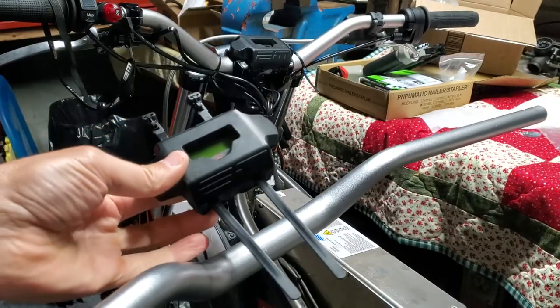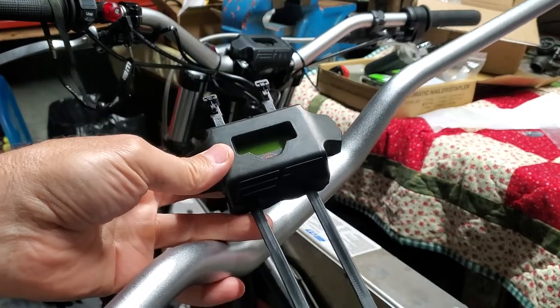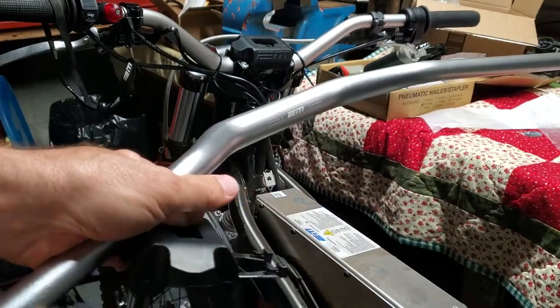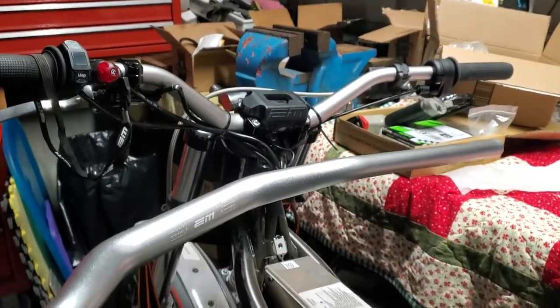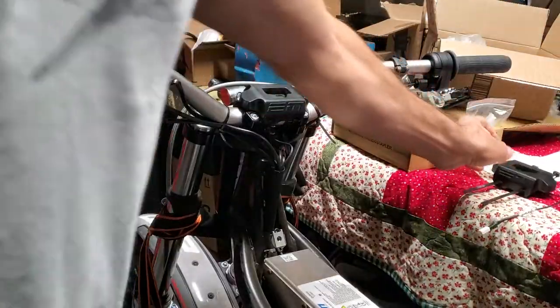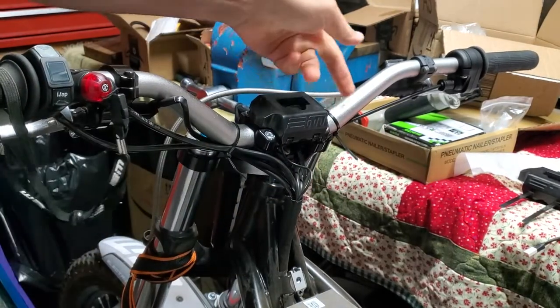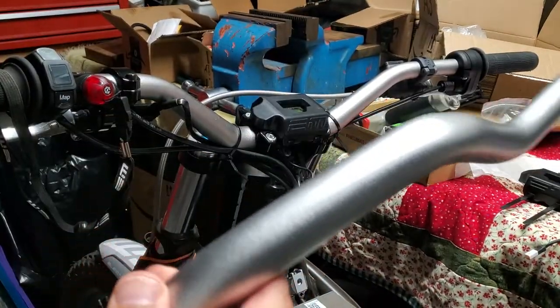Hey guys, I wanted to show you on the Electric Motion a couple of parts I'm swapping out. The dealer was kind enough to send me these, no problems. They actually shipped the bars out without me even knowing, and when I got them they had a couple of marks on the bars. I knew I was going to be beating them up on rides anyway, but in the shipping they had been marking up some of these bars a little bit. All of a sudden in the mail I get a new set of bars that are mint, and they just wanted to swap them out under warranty.